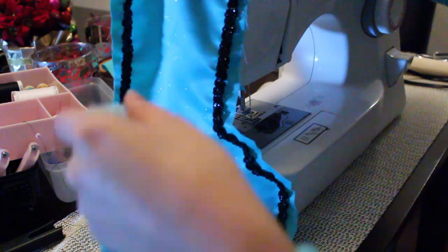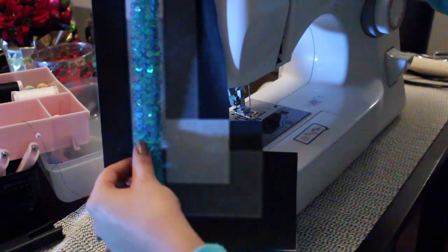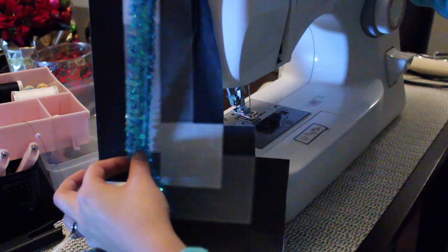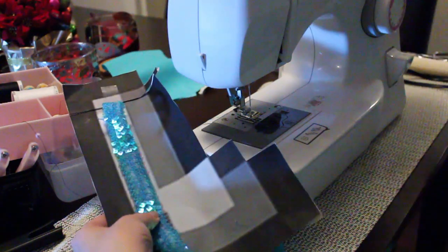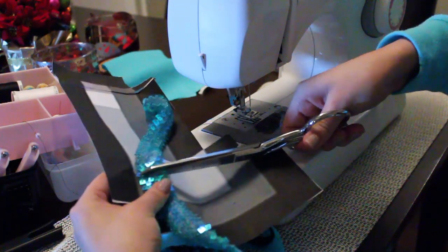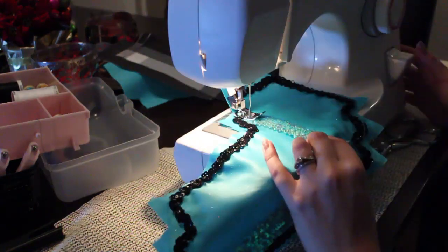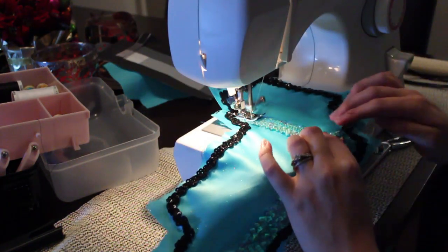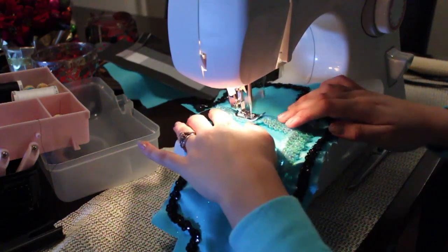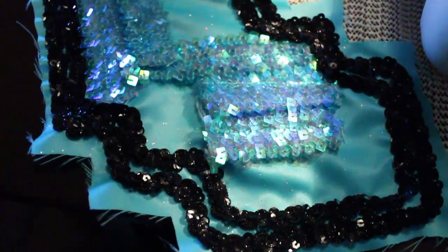Now that you have the black trim attached, I'm moving to the blue trim. Grab your pattern and measure how much trim you need for the lighter portion of the boot, cut it, and sew it onto the front. Measure all other light portions of the boot and sew them on — I'm doing this just to give it another dimension of sparkle. I also decided to add another line of black trim to make it thicker. This is what it looks like so far.